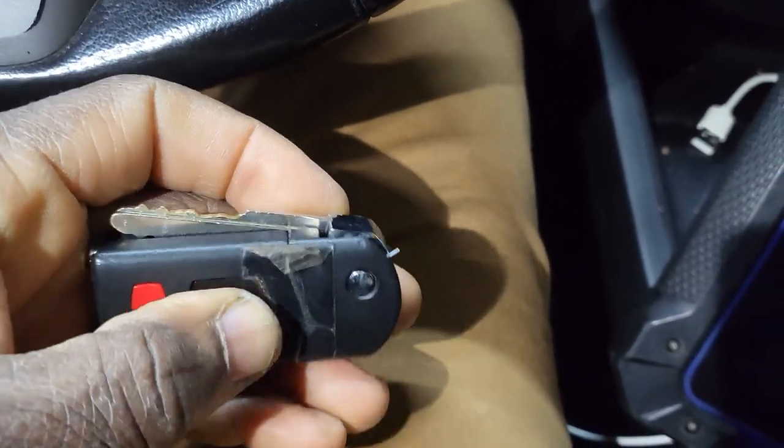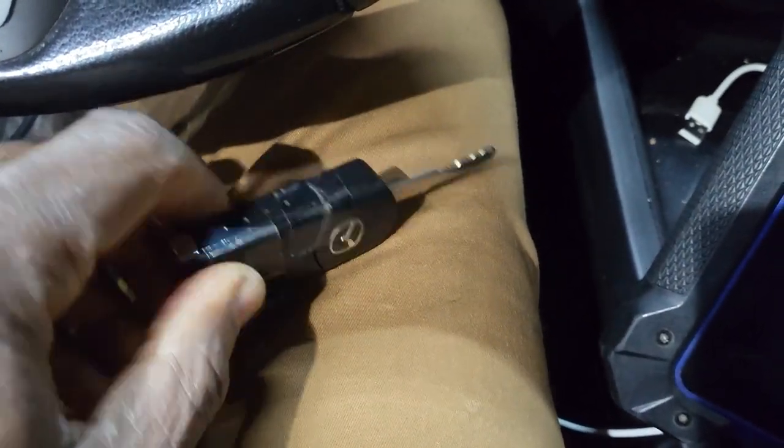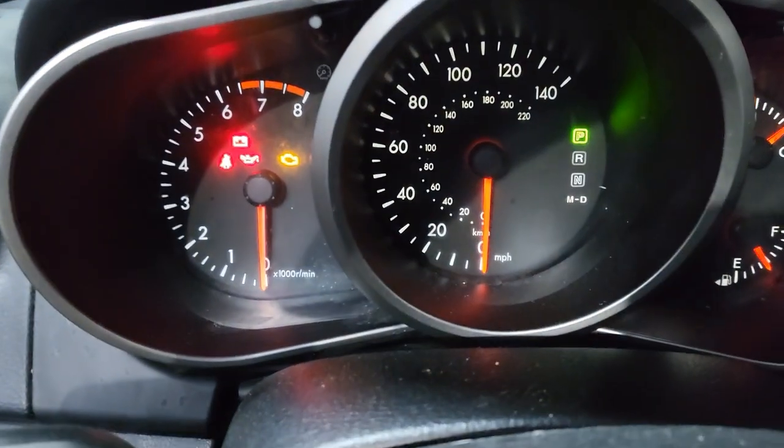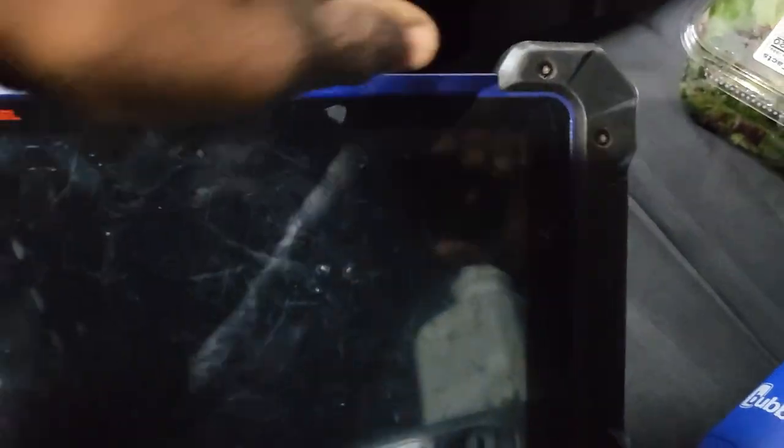I don't see door lock or unlock working. But we try to put another key — we try to add another working key. If I try to crank it, nothing. Mazda disables the cranking system, that means the car will not crank at all.